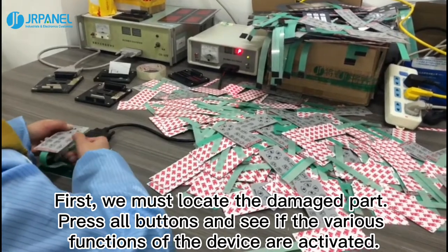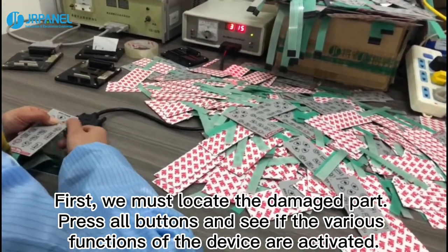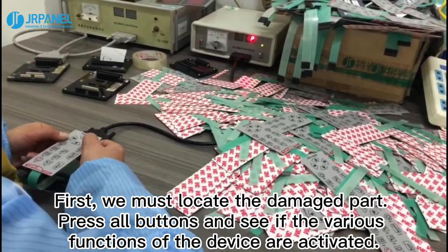First, you must locate the damaged part. Press all buttons and see if the various functions of the device are activated.